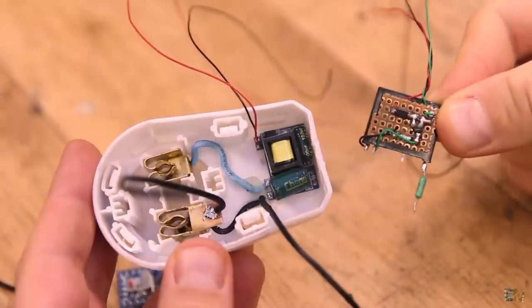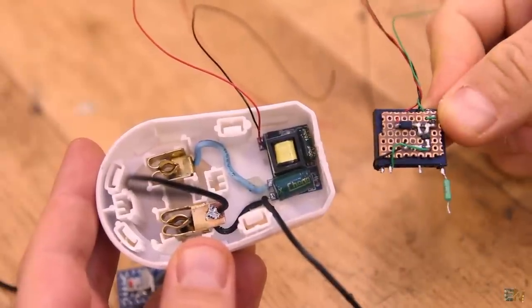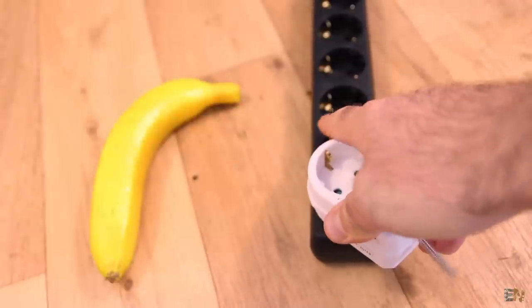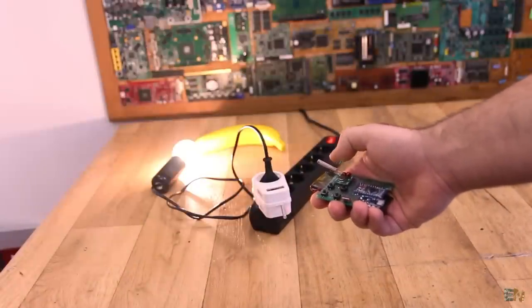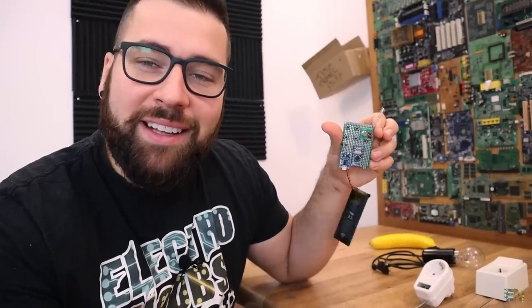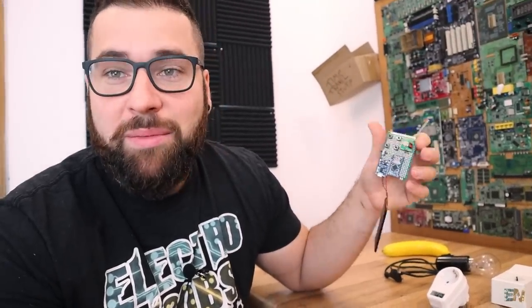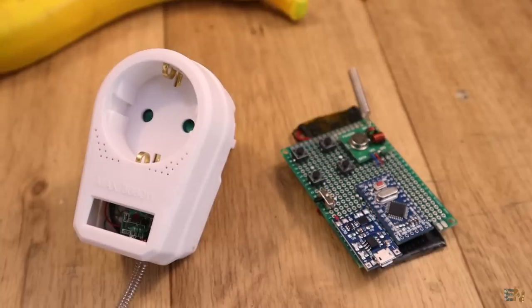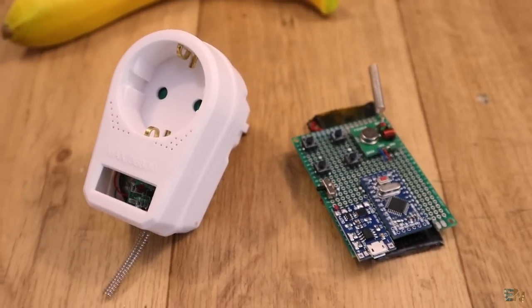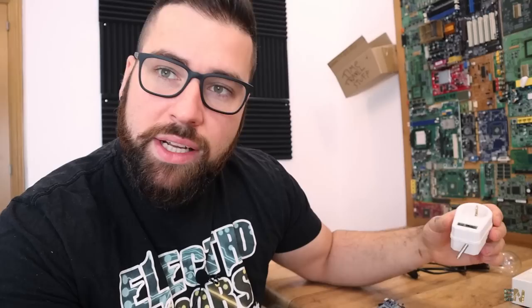The idea is that you plug it in and it works directly with high voltage. There's a very small regulator with an Arduino and a radio module — this will be the remote. When you push a button the relay gets active, push it again and it deactivates. This will be a very interesting project because it's very cheap, less than $10.